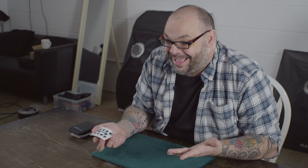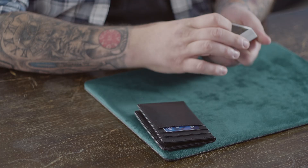And if that wasn't enough, my good friend Craig Petty is going to teach you some incredible magic routines that you cannot perform with any other wallet. My name is Louis Laval and this is Orphic.